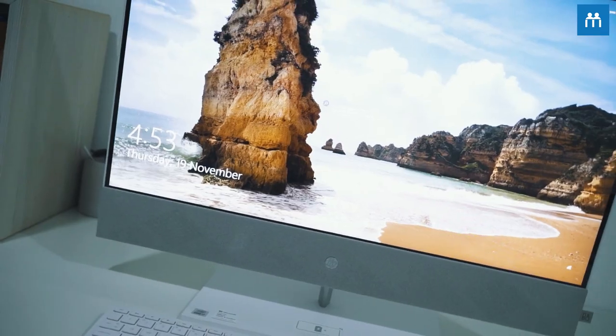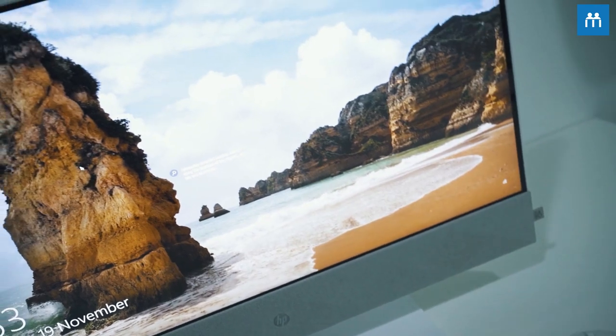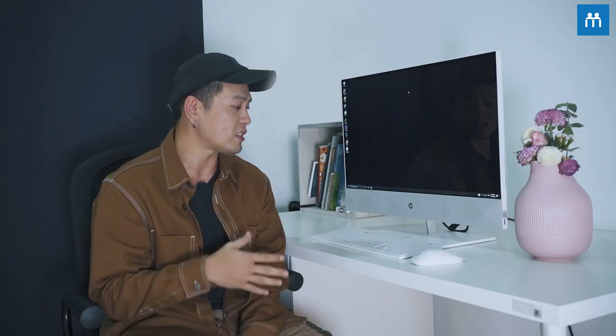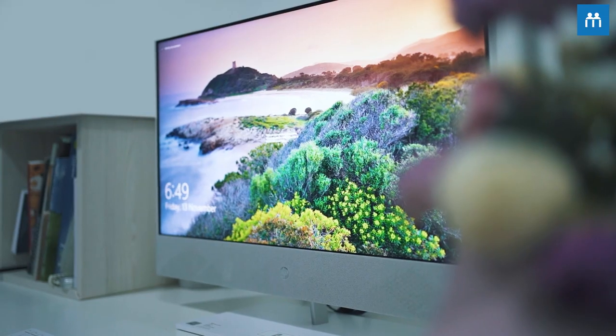I'm going to share with you guys how this desktop is beneficial to me as both a content creator and videographer while we are working from home. Right out of the box, you can see that the design is slick and minimalistic and everything is actually built into the desktop itself — basically the monitor, hence why it's called an all-in-one. This comes in only one color, which is snowflake white, and it also comes with a matching keyboard and mouse.